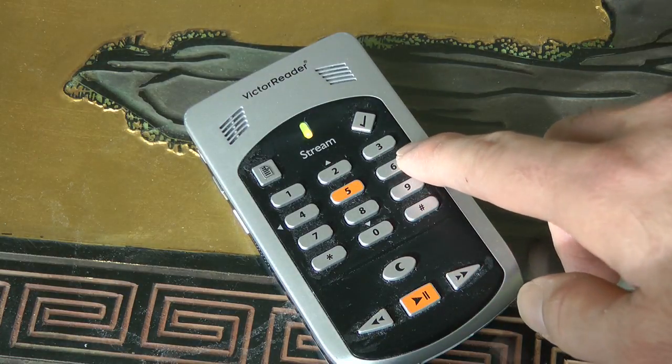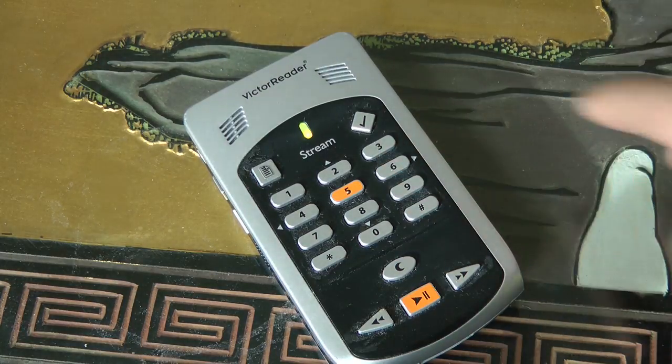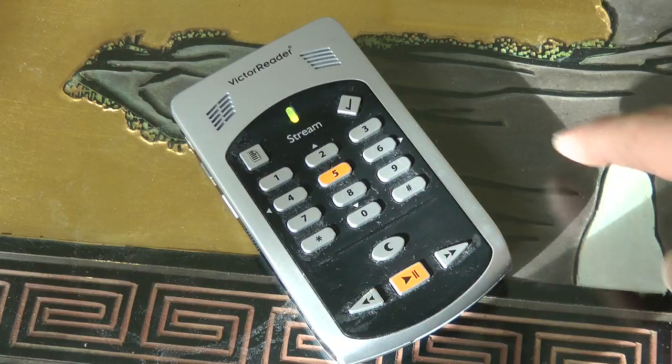Then I'm going to press 6 to hear my other books. It cycles through: The Rape of Nanking: The Forgotten Holocaust of World War 2, then Reclaiming History: The Assassination of President John F. Kennedy. Let's jump to another chapter.